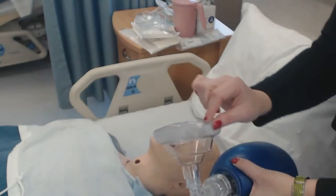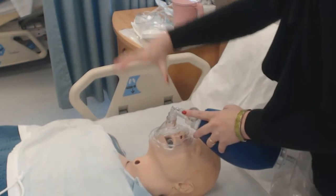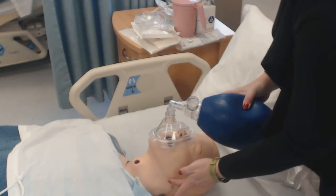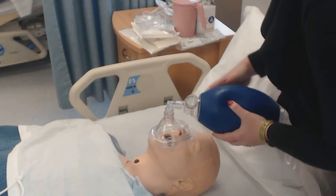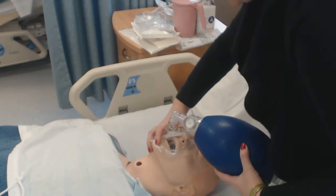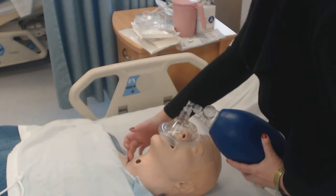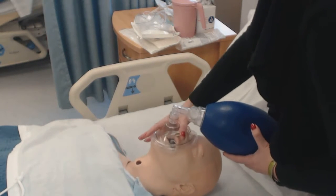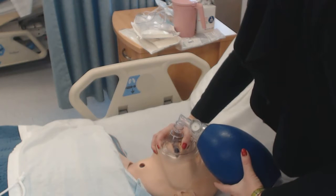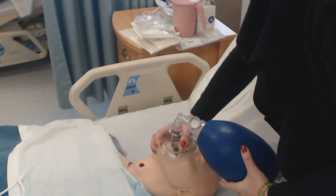All the way open — the mask goes on so the pointy end is over the nose. If I'm doing this myself I'm going to use a C-grip; if I need to, I use an E-grip, placing the pinky behind the mandibular notch and pulling the jaw forward. If someone else is bagging, this is my hand positioning — I dig fingers in underneath the jawline, pull the jaw up so the airway is as open as possible. With each respiration I should see chest rise.